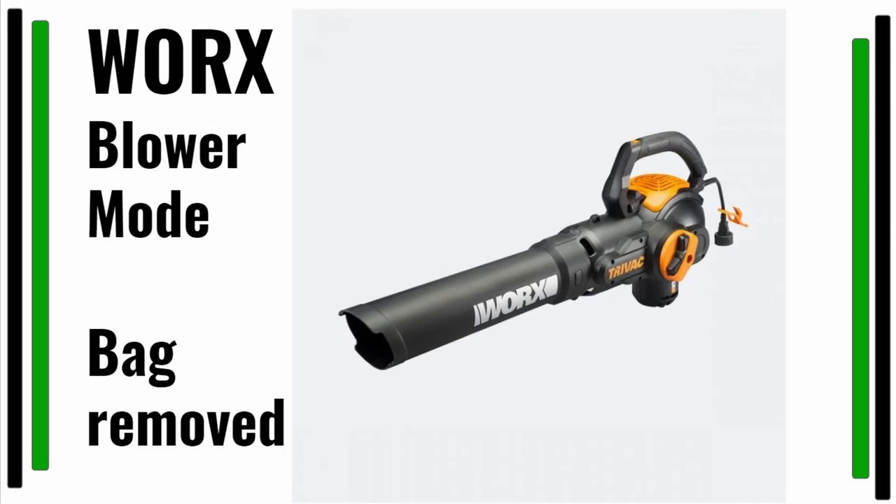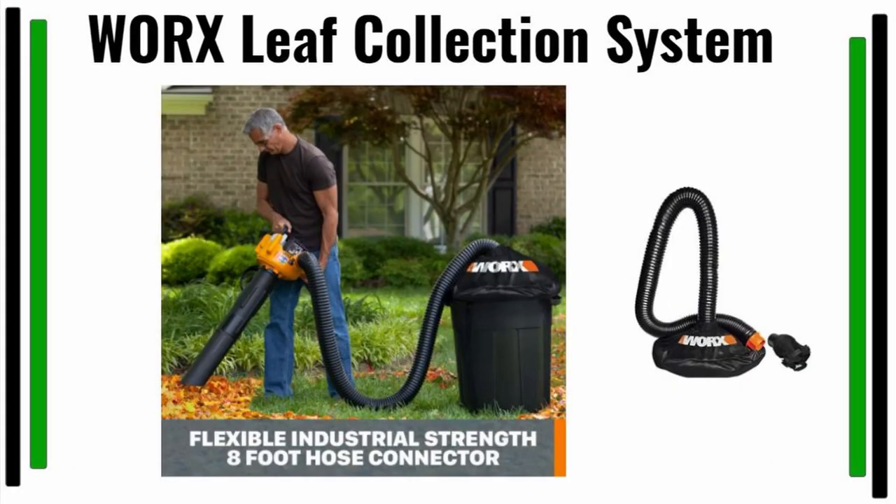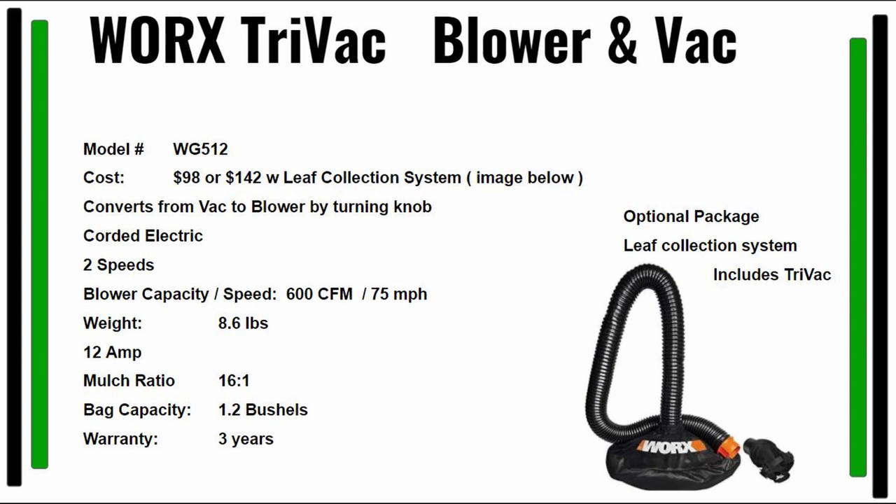I wanted to bring up an image of what the blower looks like without the bag attachment. After that, this is the leaf collection system — the links will be in the description. Here's a nice shot of someone using the leaf collection system; you just connect this to a standard garbage can. Here are your specs, model number, and cost — pretty nice machine.